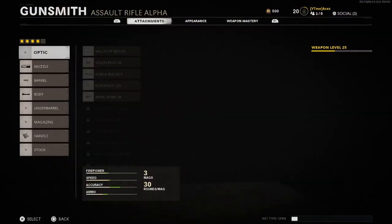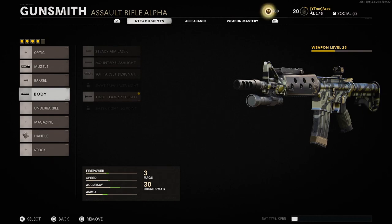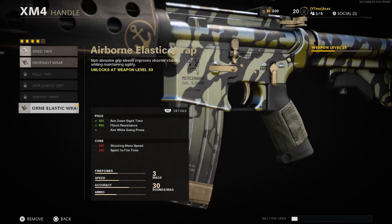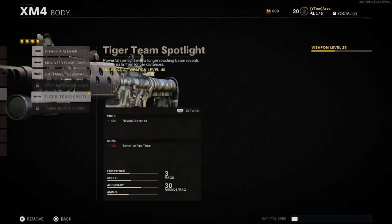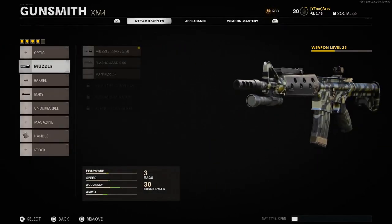Make sure you check if you got the Black Tie if you did buy the ultimate edition. It comes with a muzzle brake, a ranger barrel, the Tiger Team spotlight — which is incredibly overpowered, as you'll know if you watched my AK-47 video for the pre-order bonus — and the airborne elastic grip, which is probably the best attachment on the weapon. It gives you ADS time, flinch resistance, and you can drop shot with it, so it's absolutely insane.